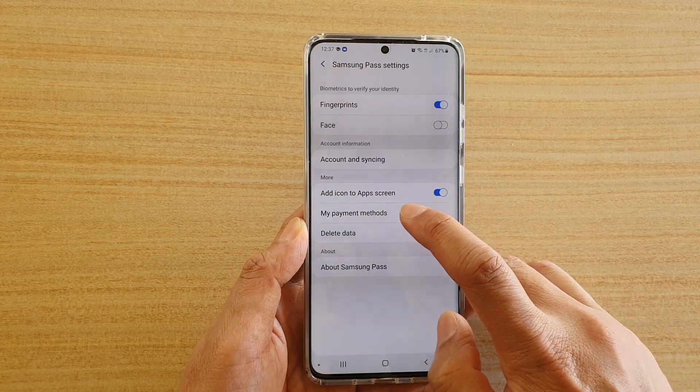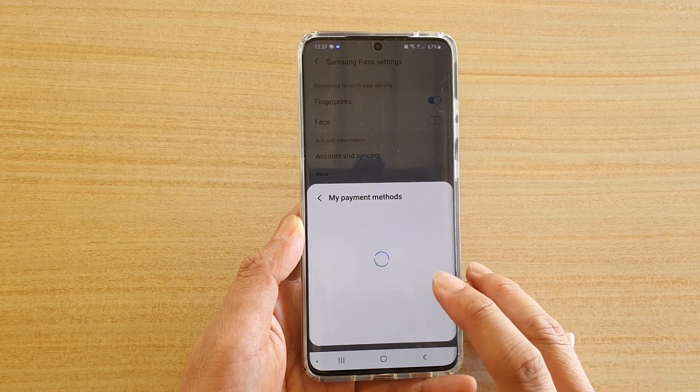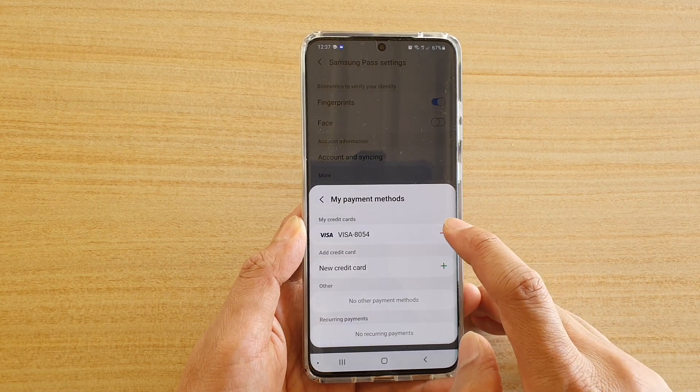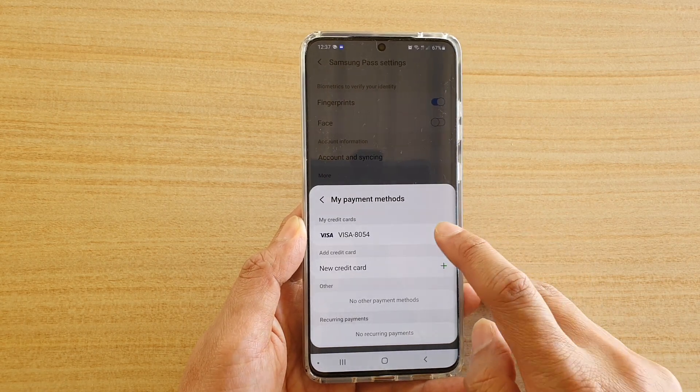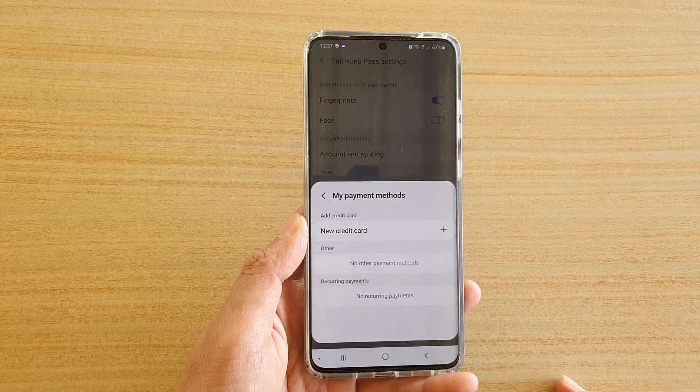In settings, tap on my payment methods. Then from here tap on the remove button next to your credit card details, and then tap on OK and that will be removed from your payment methods.